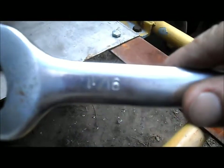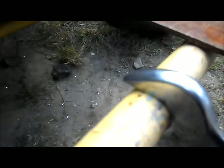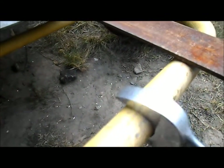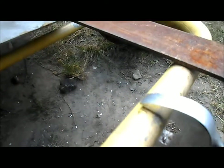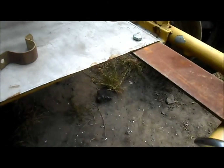This is an inch and a sixteenth — that fits over it nicely with very little movement. And then we have an inch and an eighth, which is too big. So that tells us our bar is an inch and a sixteenth.